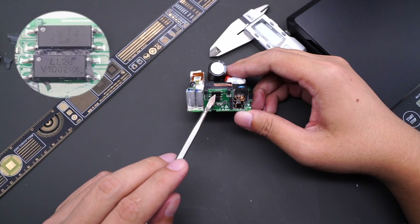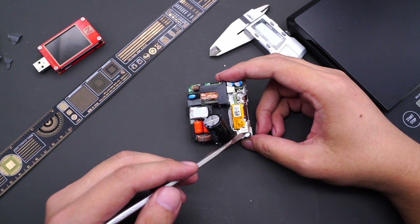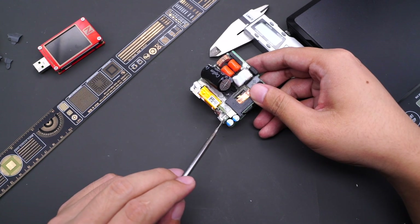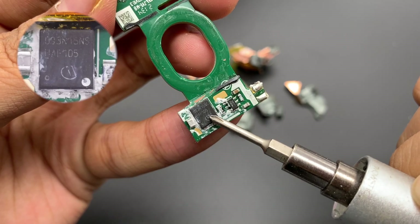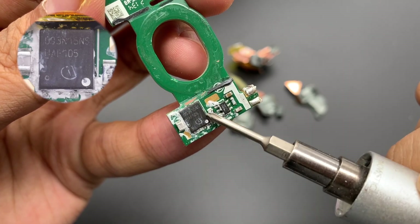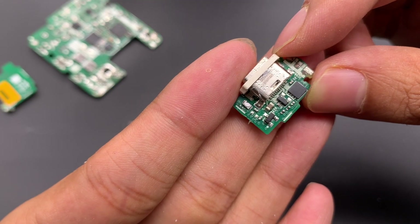Two optocouplers are used for feeding back the output voltage, and there are two Y capacitors. The planar transformer is soldered on the left side of the output and insulated by a plastic shell. The USB-C receptor coil is soldered on a small PCB, and there are two solid capacitors for output filtering on the right. The synchronous rectifier controller is marked with JWNRJ, and the synchronous rectifier adopts an Infineon BSC093N15NS in a SuperS08 package, rated 150V and 9.3mΩ. There is a row of MLCC capacitors on the secondary side for filtering.